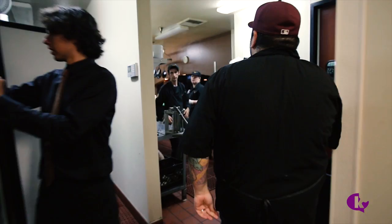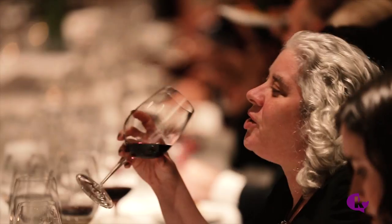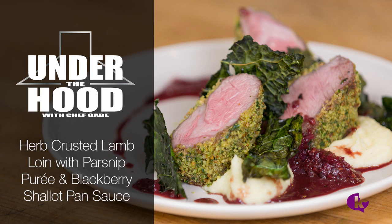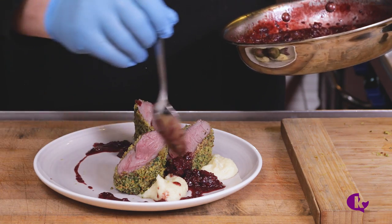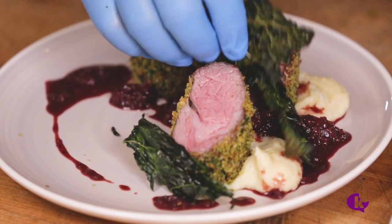I'm Chef Gabe and this is Under the Hood. Today we'll be making a lamb dish perfect for a special occasion. We'll be serving it with a creamy parsnip puree and a flavorful no-hassle blackberry shallot sauce.